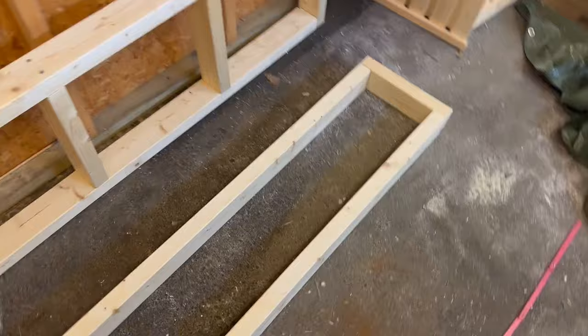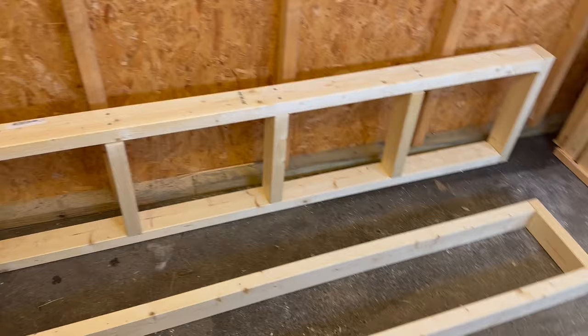So now we're going to build the bottom shelf thing, and then I'll put the legs on and we'll see what it looks like.